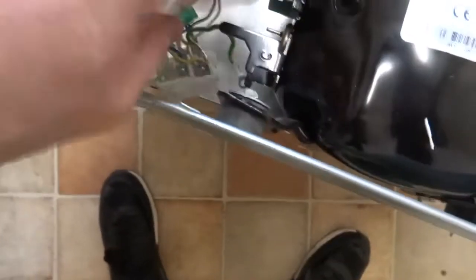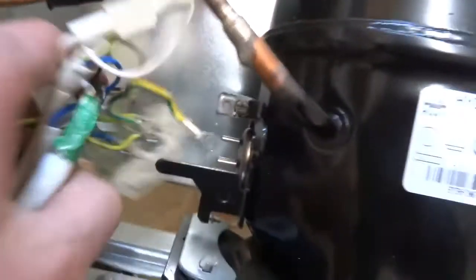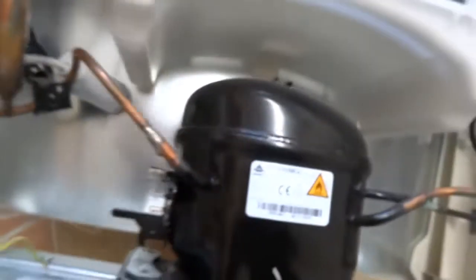Now get this little pry bar and pry that off. That comes free. You can take photos of that to make sure you know where all the wires go before you replace it. There are your three pins for the windings of the compressor motor - that's what I'm going to test first.